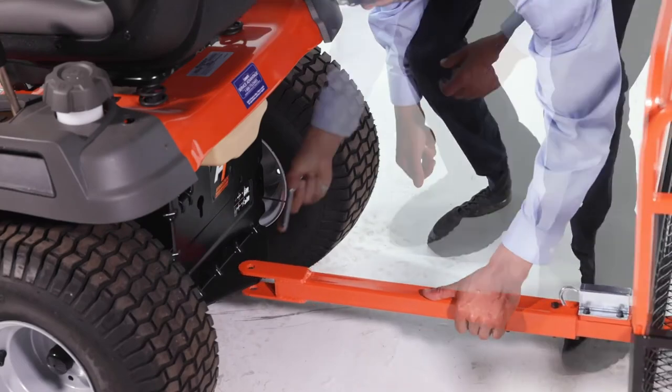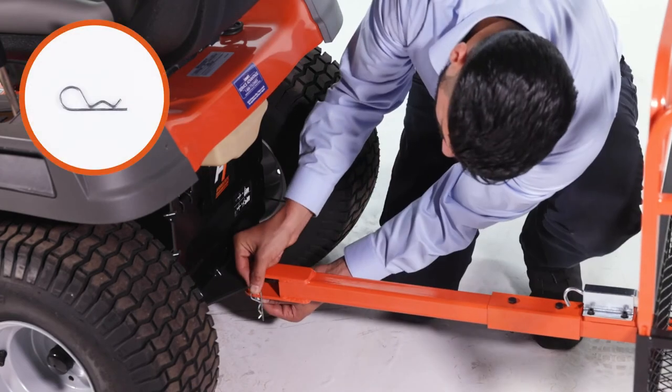Now secure your cart to your tow vehicle with the clevis pin, Part O, and the hair cotter pin, Part P.